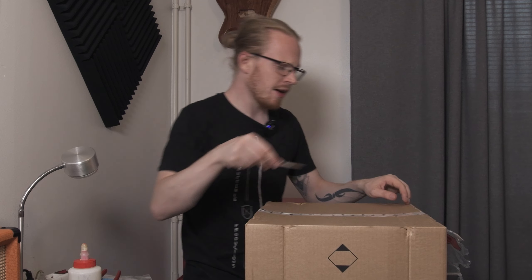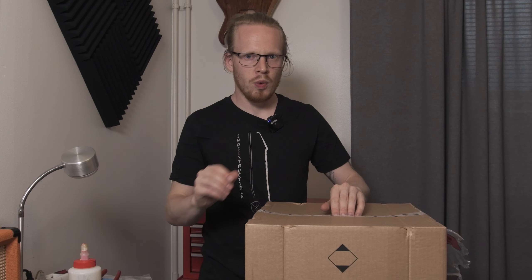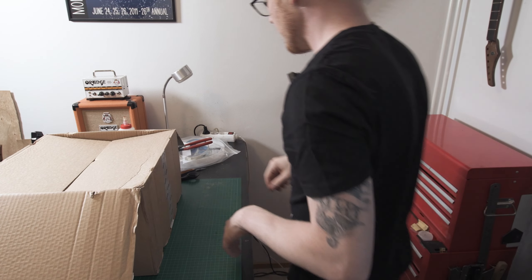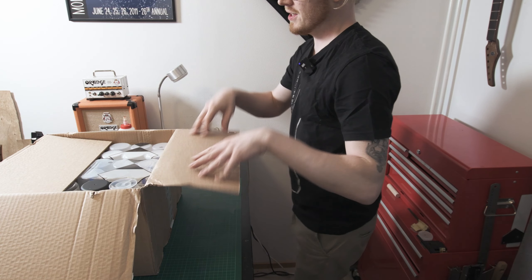Stands to reason, then, that I should actually do this now. Let's have a look at some of the cool, wonderful things that Mastin have sent me, shall we? I have a feeling I'm going to run out of real estate on my table here, but let's go for it nonetheless.